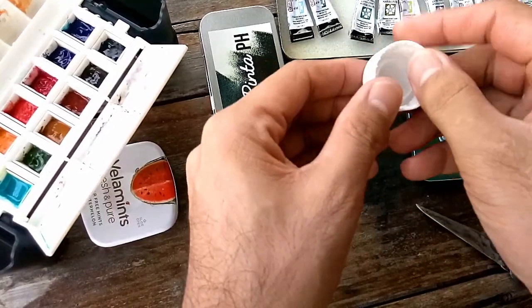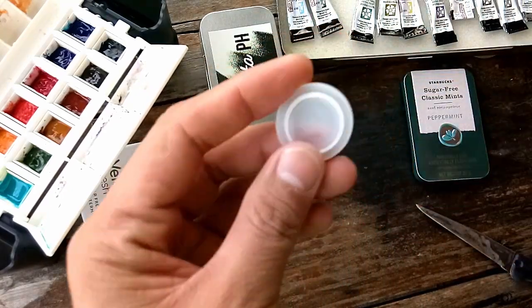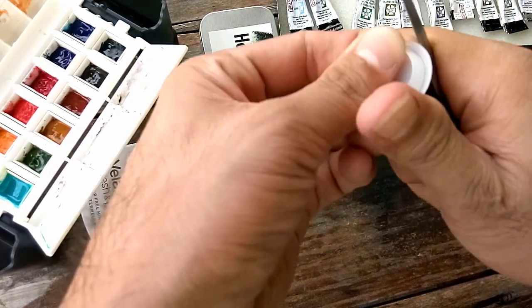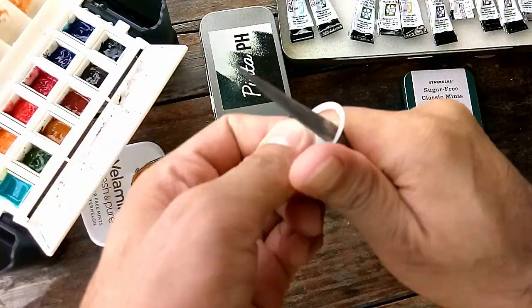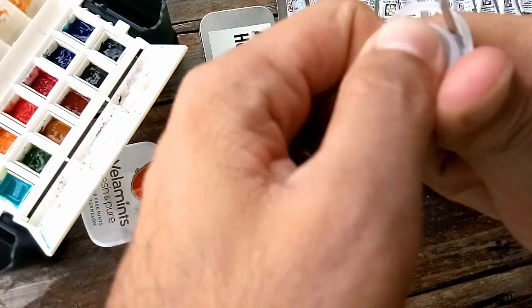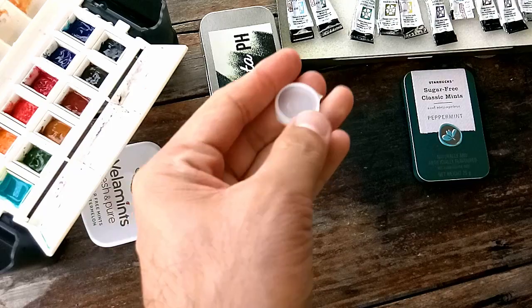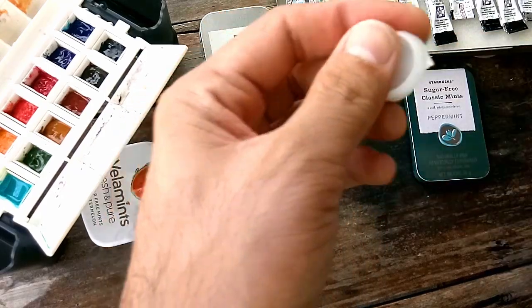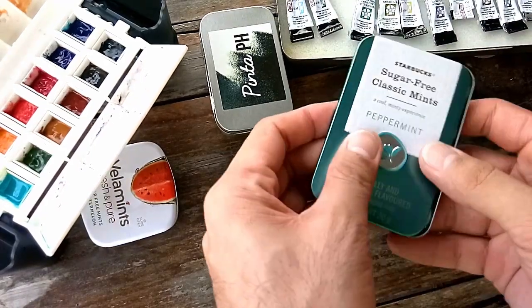Once you're done cutting you can just snap it like this, and presto — you have this small cup. You can remove the excess part and clean it. Just be careful not to cut yourself. When complete, you can also clean the edges. Here's what it's going to look like.